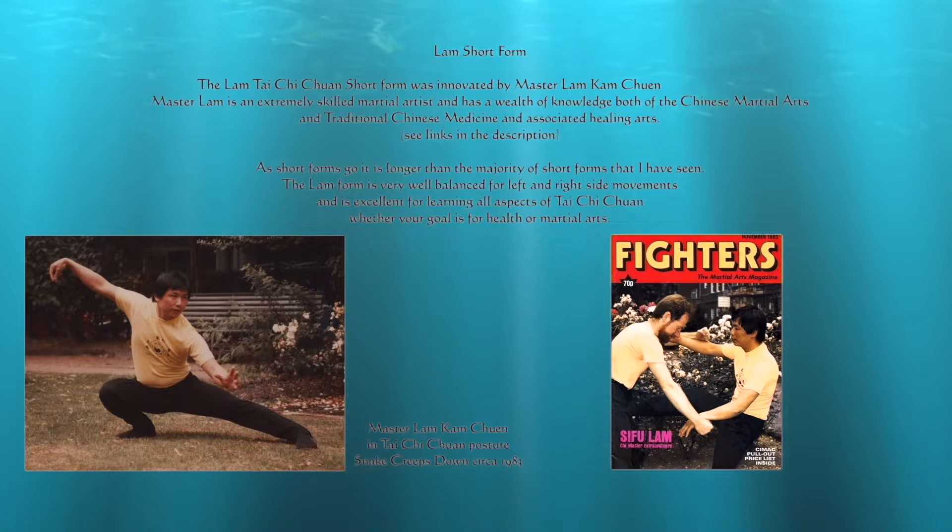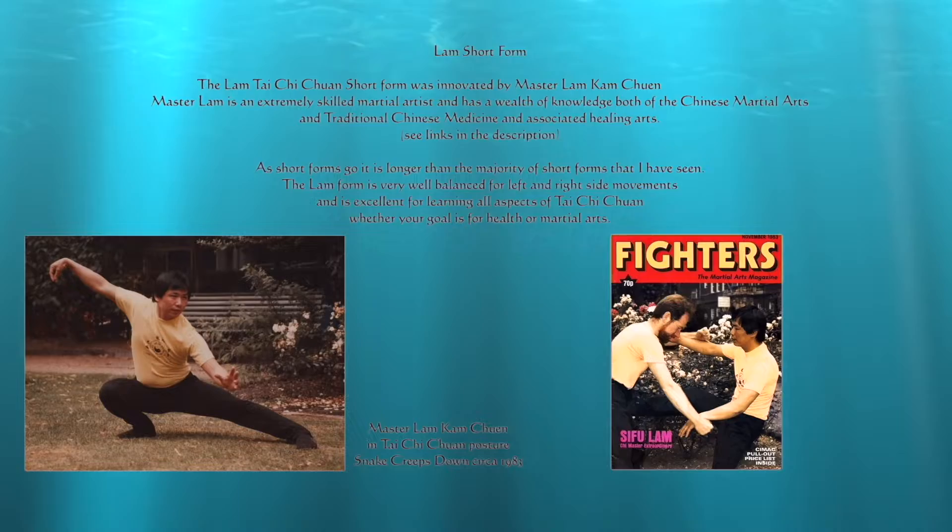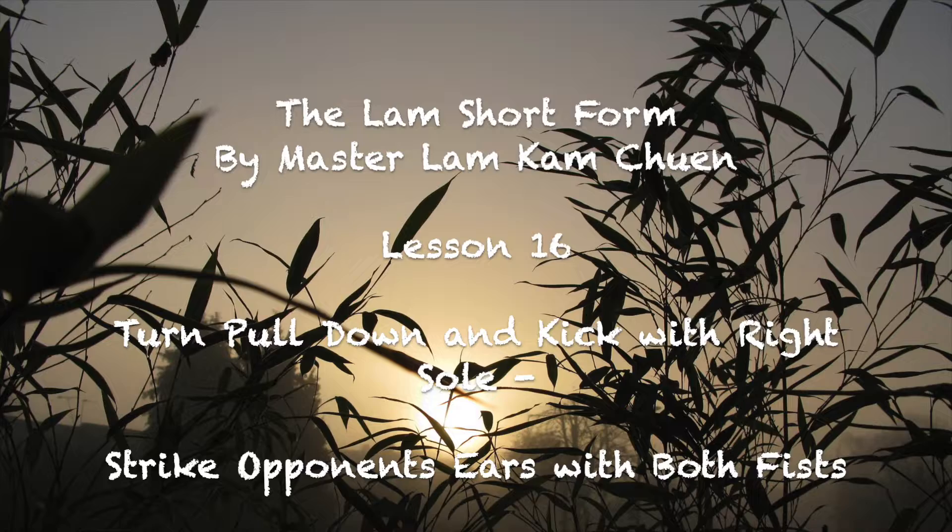This Tai Chi form was created by Master Lam Kam Chuen. It is a very straightforward, well-balanced short form that is good for both health and martial practice. Please note that there are a few minor changes in this Lam short form than the original form created by Master Lam.